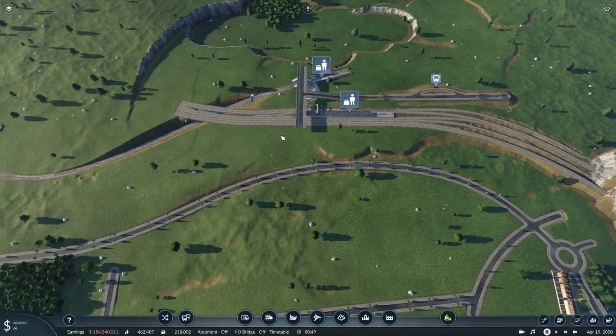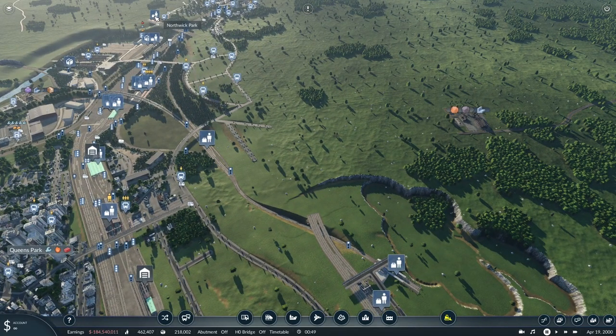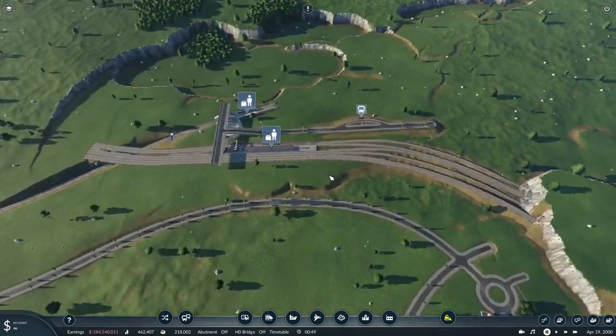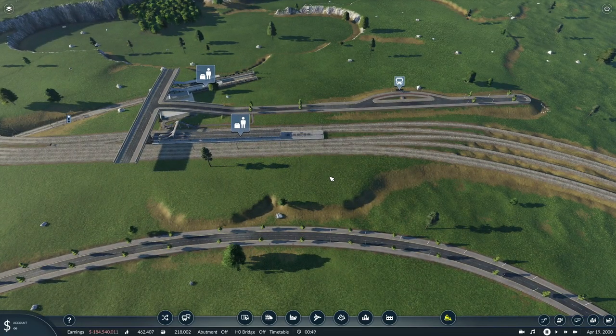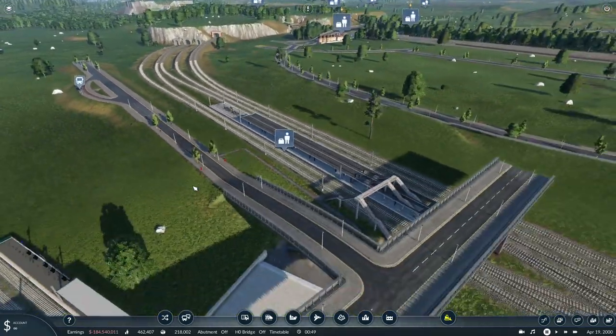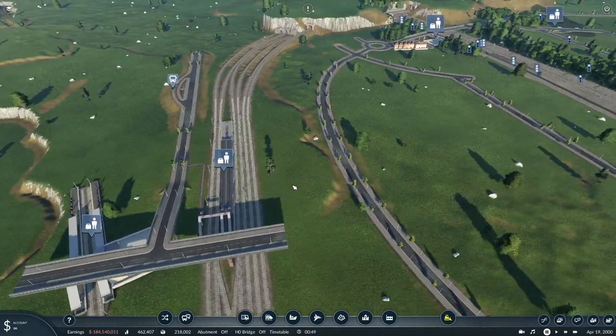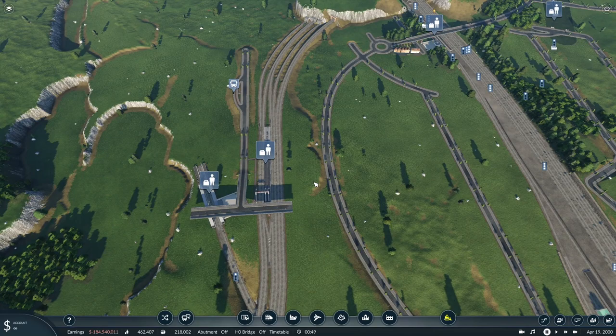Thank you very much for watching. I know it's been a little less on the nice detailing and looking pretty side, but I wanted to get some baseline lines in and get more lines going. Thank you very much for watching guys and I'll see you in the next one — take care.